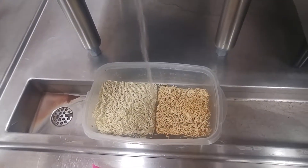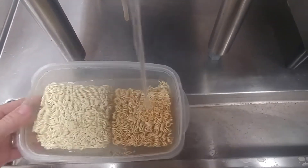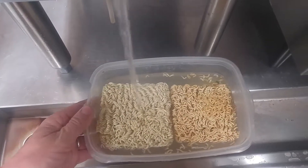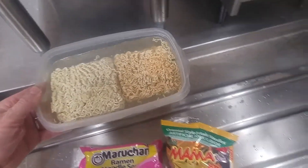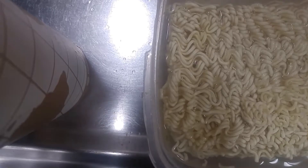And then you can just get some hot water in here. Mmm, yummy. There we go. That should do. Alright, now it's time.